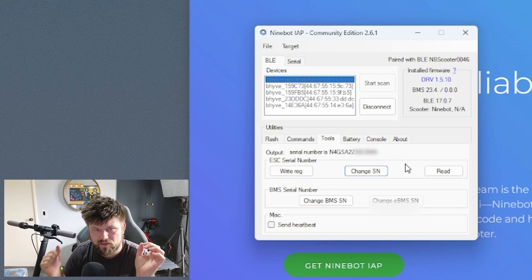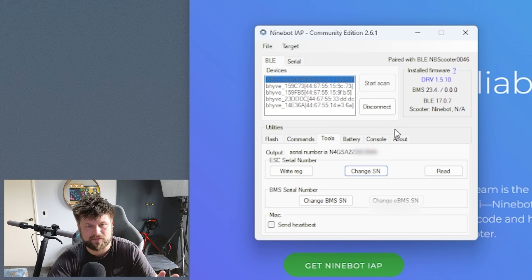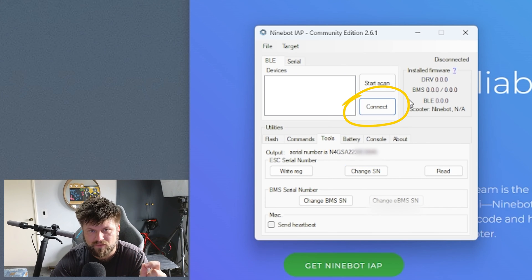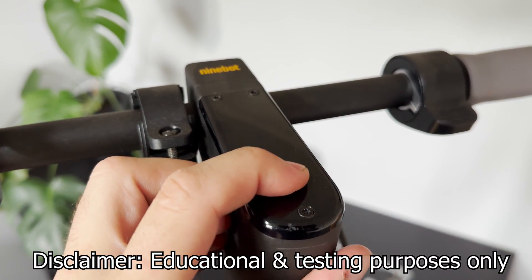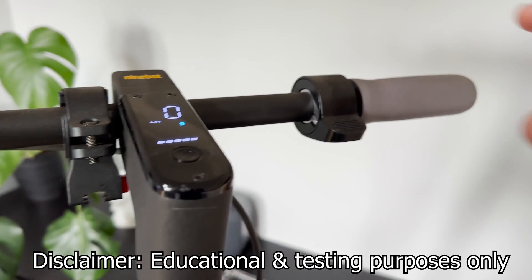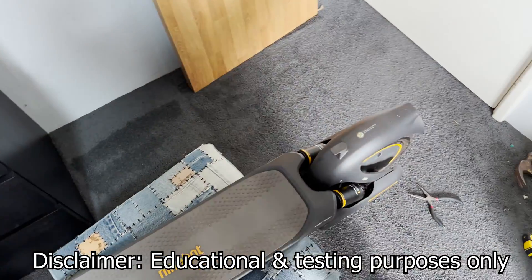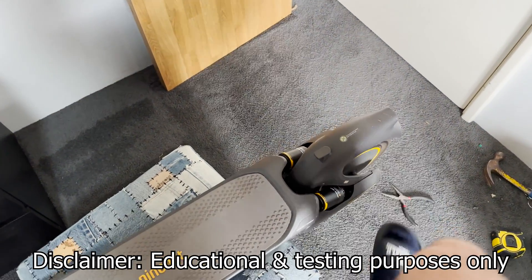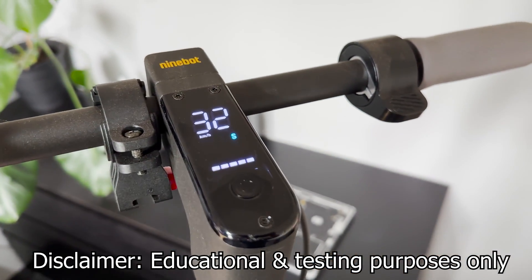You'll hear a beep and then you can see straight away it has changed the serial number — and that's it. All you have to do is press disconnect. It'll beep and we're done. So let's have a quick test on this scooter and see if it worked. Make sure you restart your Ninebot scooter, turn it back on, and now we're going to give it a test. Press the accelerator, hold it down, kick the wheel off — it's powered on, going really fast. 32 kilometers an hour — it's speeding off.